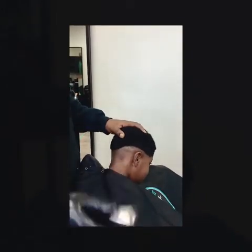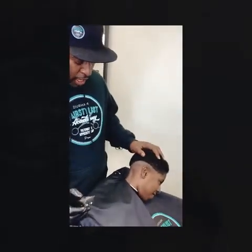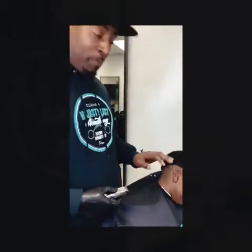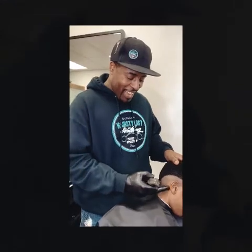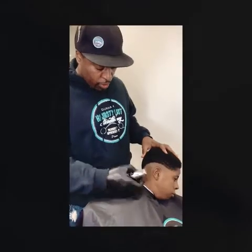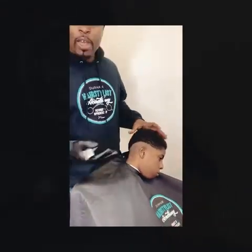One thing I want to mention — especially after coming out of quarantine — for a bald fade you're going to have to be cleaning people's necks. It extends way past where you think it should. All this area in the neck is part of the haircut, so keep that in mind.